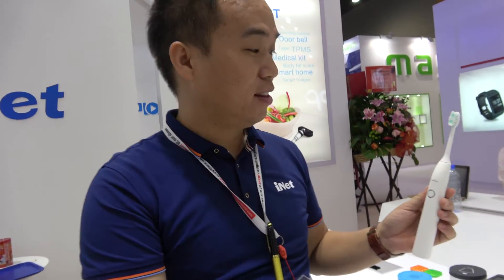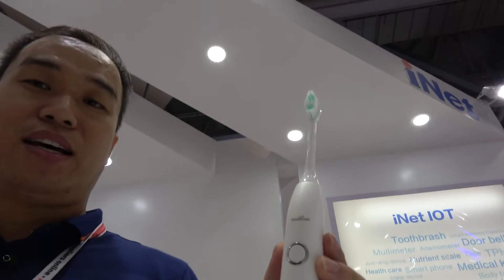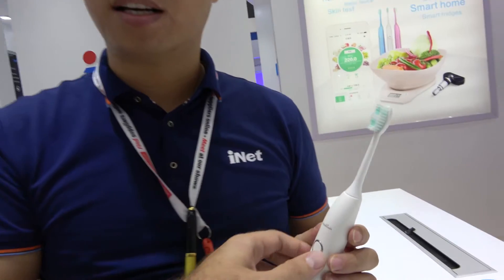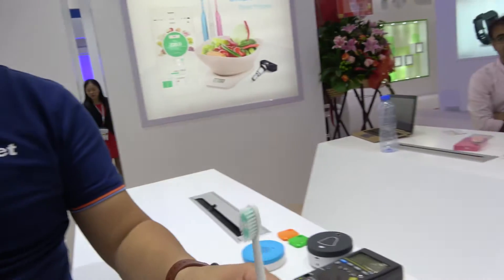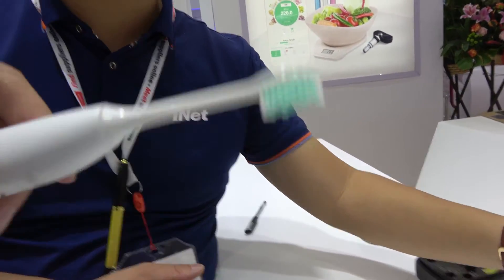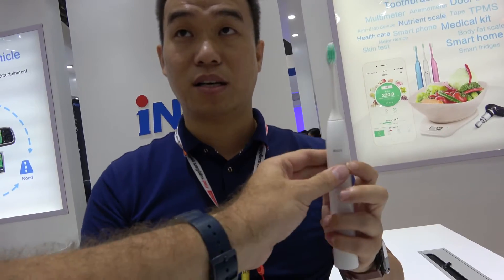I have a smart toothbrush — it's very smart. It can check your activity, know what time you brushed your teeth, how long you brushed, how thorough, and other things. This is Sunik, Sunik vibrations, similar to Philips. How much is the price?